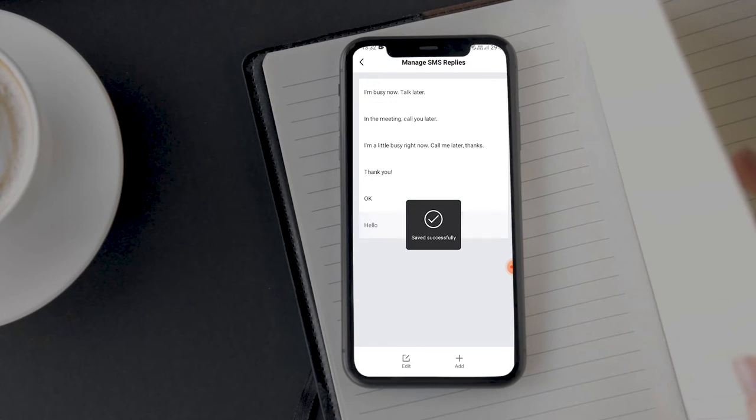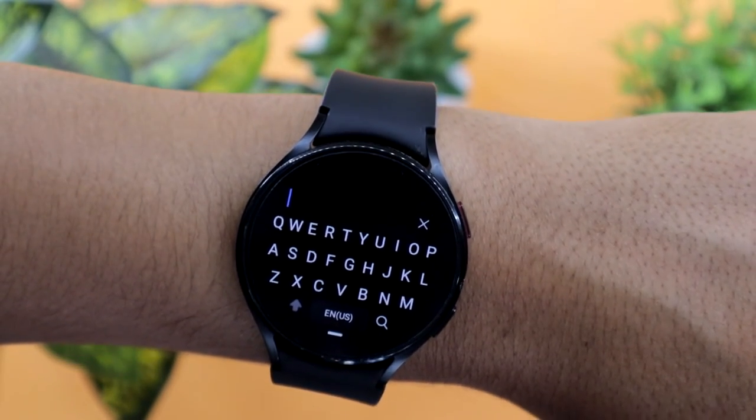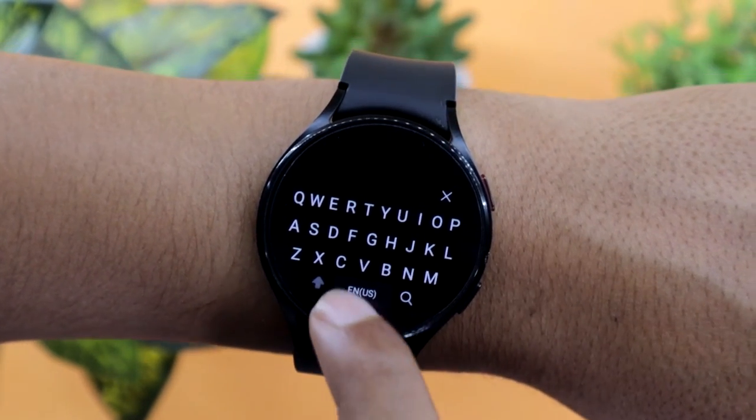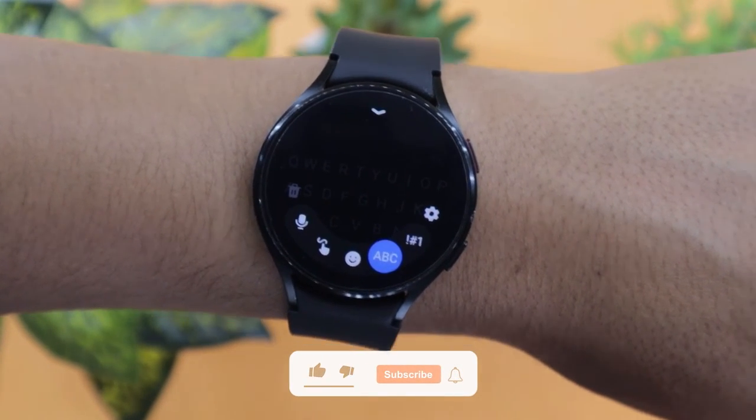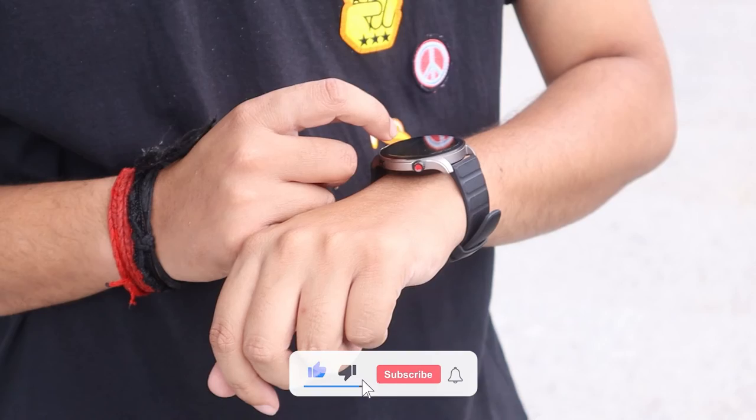You can't really type in text messages or use voice-to-text like you can on a Wear OS device like the Samsung Galaxy Watch 4. Still, in my opinion, it is better than having no options at all.